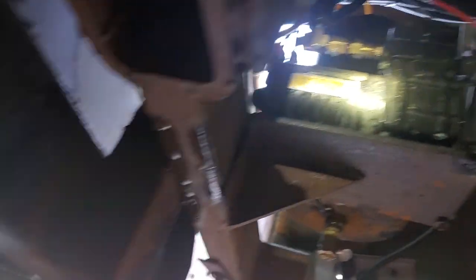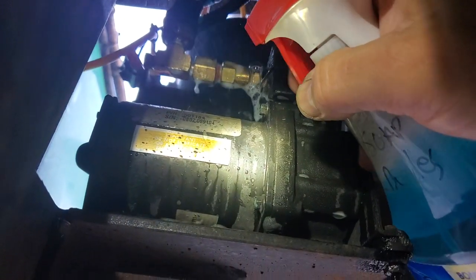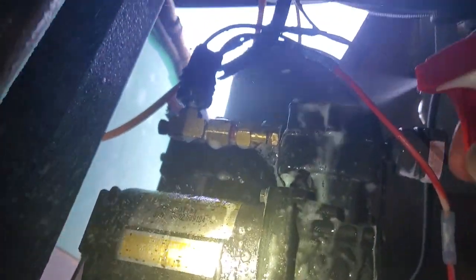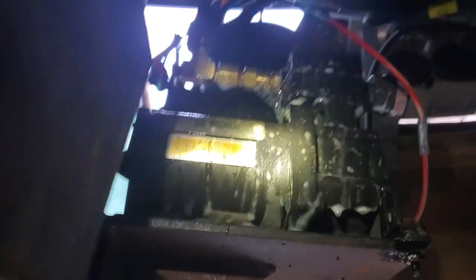Now what I'm gonna do is spray it down with bubble water — dish soap, right? Look at that right there. She's coming out bad, but we still go around the head assembly, all the way around. I've seen them leak up in here before, so we've got to fix that.